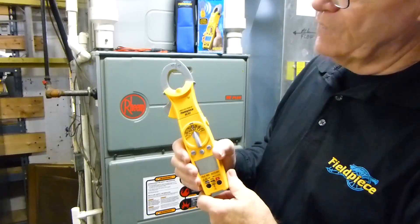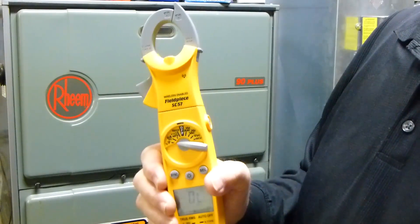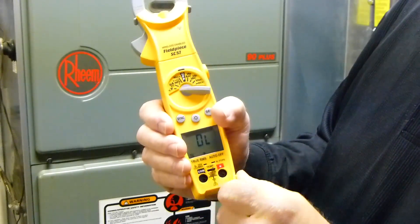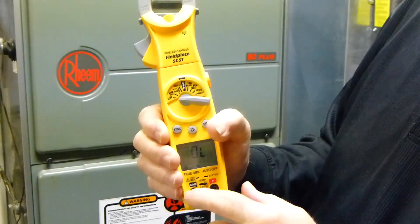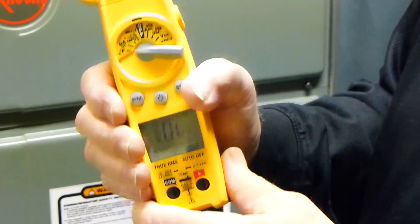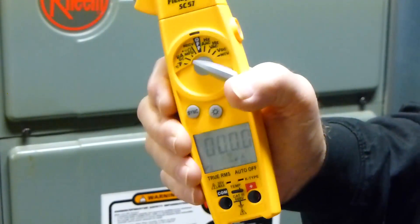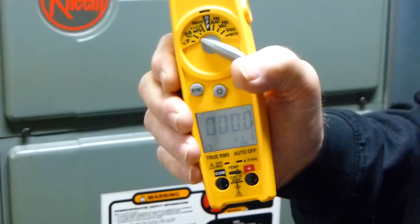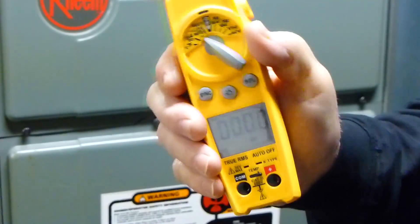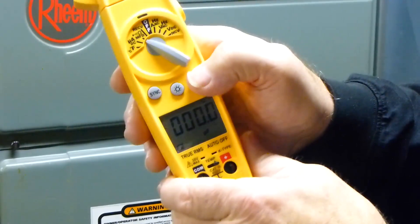Features of the SC57 include temperature — you hook up your K-type thermocouples here, and make sure the selector is over to the right, which prevents you from plugging in your leads and electrocuting yourself or causing damage. It has microamps DC so you can do flame rectification. It also has microfarads and ohms, so you can select whichever function you need.